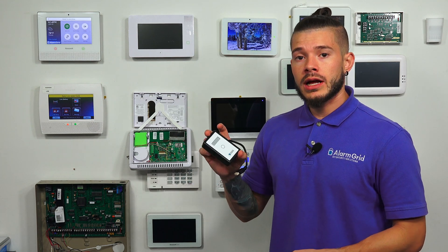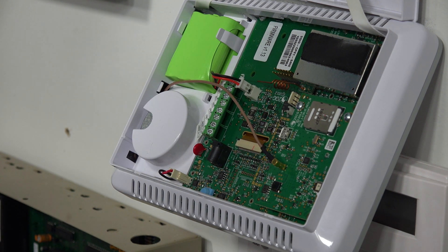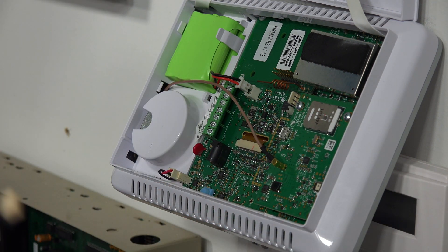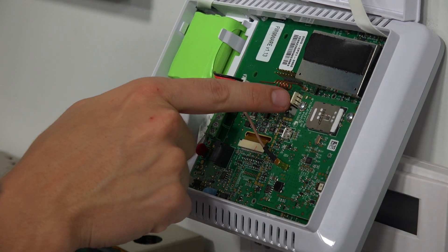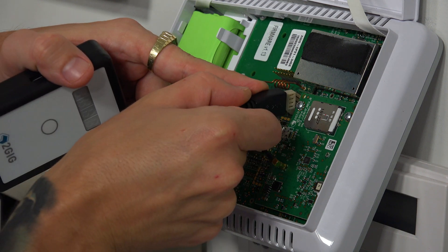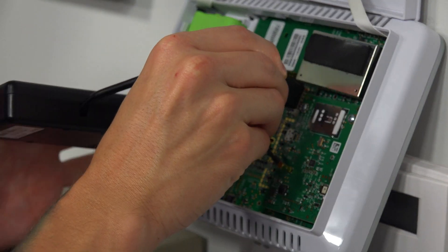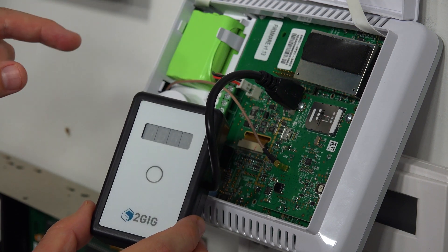Here is the 2GIG Easy Updater tool. On the GC2 system, if you have an older cellular module, it's this little piece held in by two screws — you'll need to remove those screws and remove the old cellular module after you do the firmware update. The updater tool plugs into these four pins right here. The skinny part of the connector goes facing away from the communicator; the part with the thicker plastic faces toward the communicator. It only fits one way, so if it's not fitting, do not force it. It snaps right in.